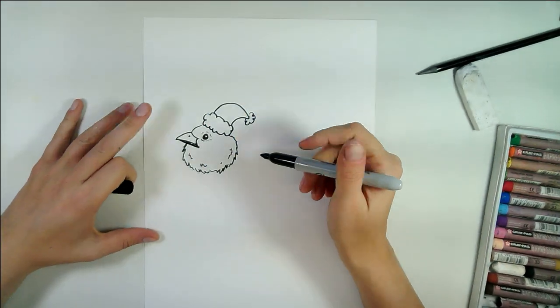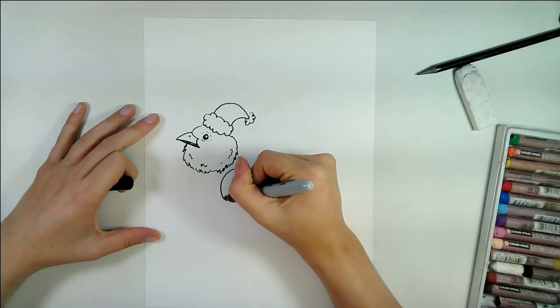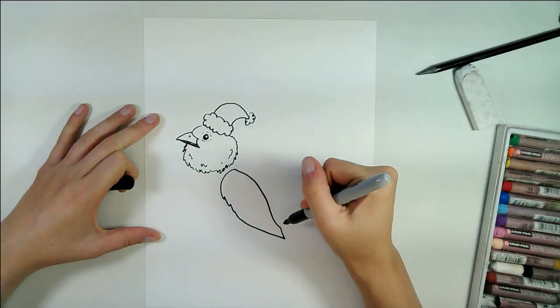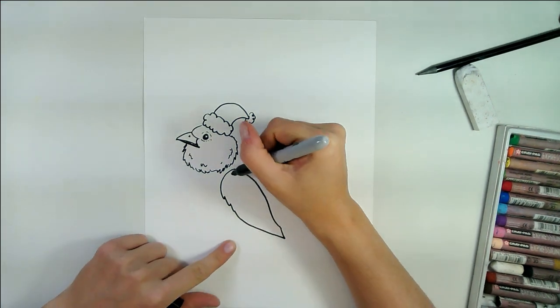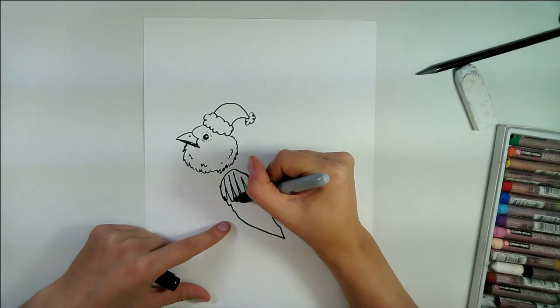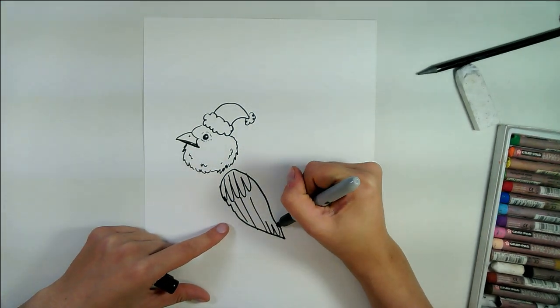Next, we're going to add a wing. The top of the wing is smooth and I usually add just a few different zigzag details in there. Add some curved lines for the top feathers that are quite long, and then we're going to add the flight feathers just like that.